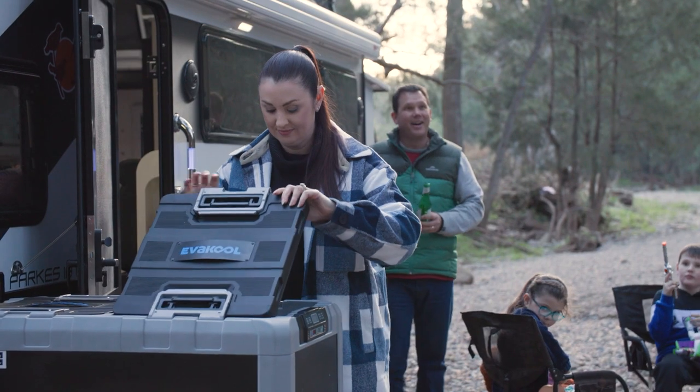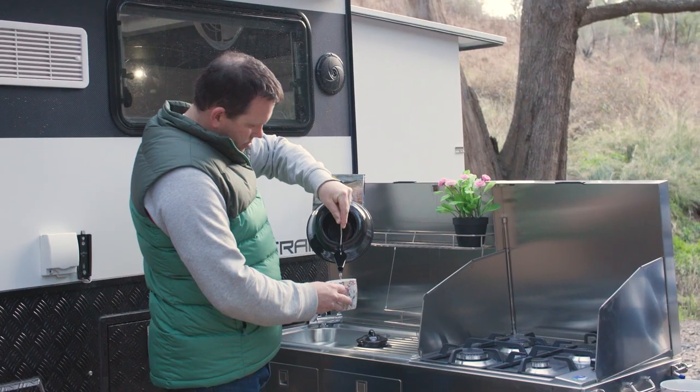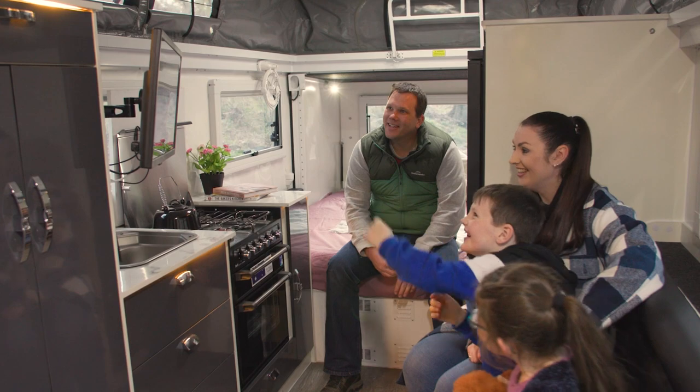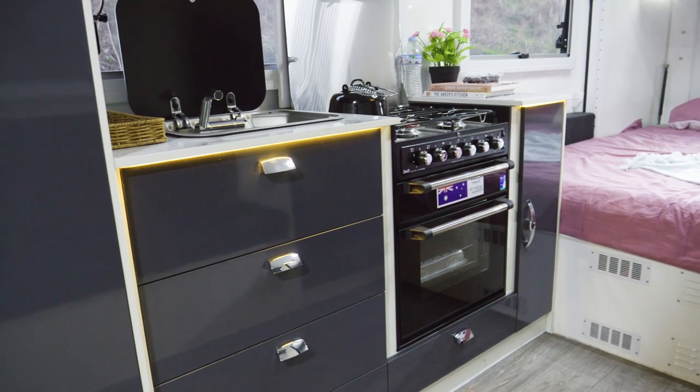It'll tow really easily without becoming a wind drag behind your four-wheel drive. One of the best things about this van is that it caters for just about any situation, thanks to its internal and external kitchens. If it's sunny outside, you can cook up a storm using the slide-out kitchen. If the weather turns bad, why not just step inside and cook up a storm using your two-burner gas cooktop or microwave?